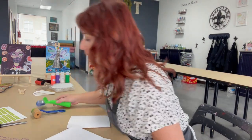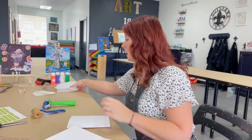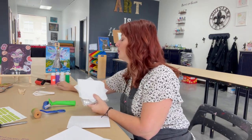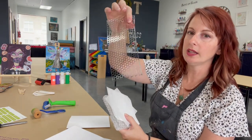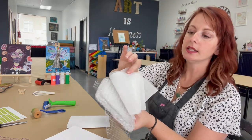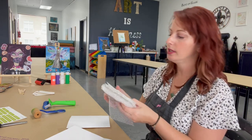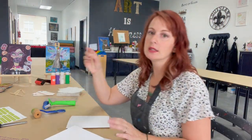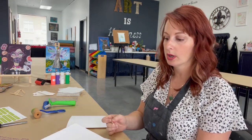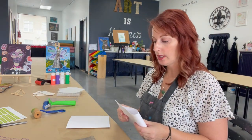So you've got your brayer roller in your kit. I also included a couple of little items you can play around with — you've got a netting, tissue paper, bubble wrap. Inside the bubble wrap is actually the jelly printing plate. The stir sticks — I like to use these to take the paint in small amounts onto your jelly printing plate.